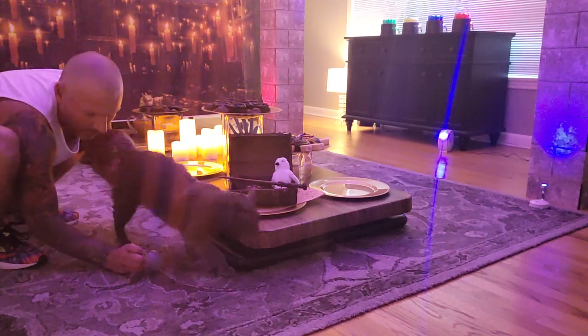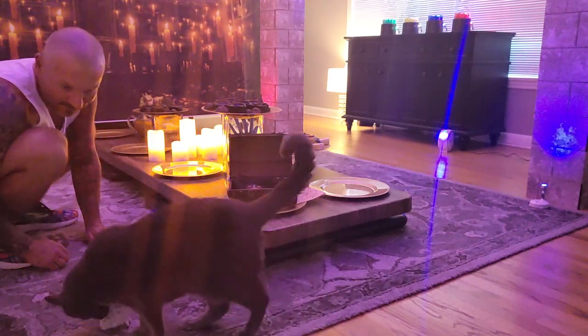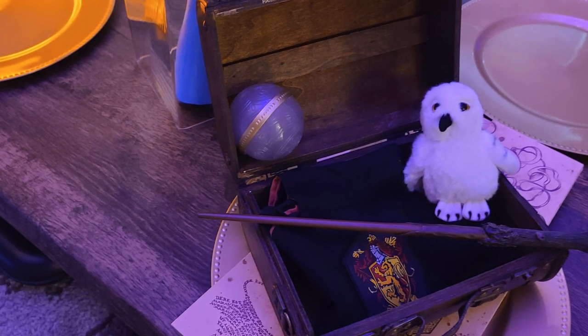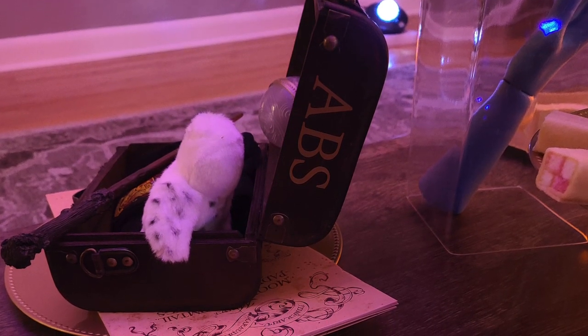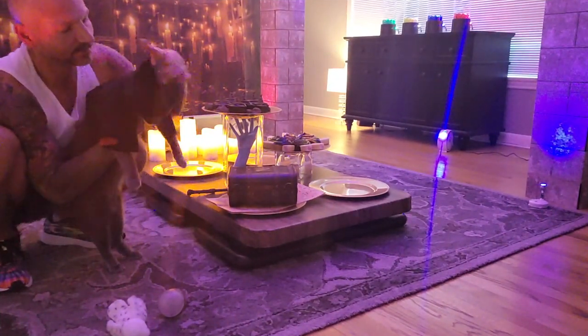Hey look, Neville's got a Remembrall! I purchased a small Hogwarts steamer trunk from the Harry Potter shop in the UK and personalized it with Ashan's initials. I filled it with all of his Hogwarts needs: a Marauder's Map, Remembrall, Gryffindor robes, wand, and even an Ashan-sized Hedwig. Looks like it's a perfect fit!